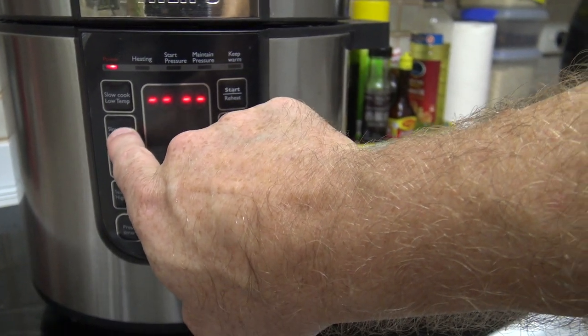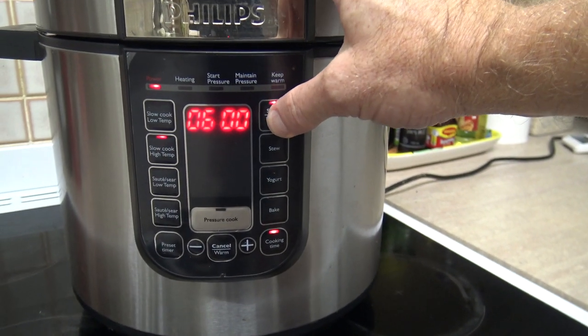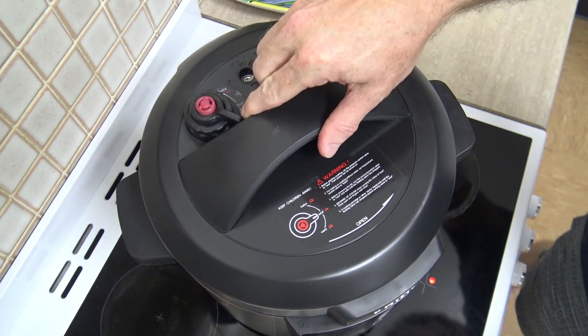I want to slow cook on high temperature — about six hours, yeah that's about the right time, six to eight hours. It'll be ready then. I'll come back when it's done, we'll carve it up and tuck on in for the old taste. See you then! Alright, well the six hours is up!